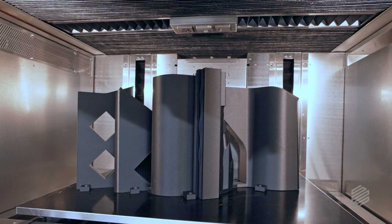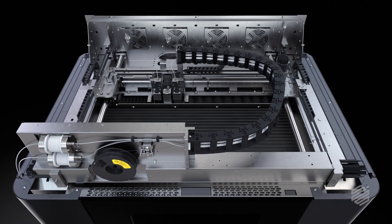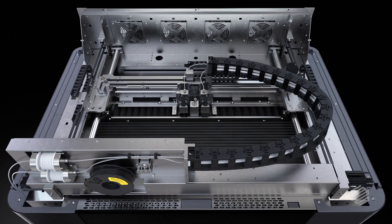The number one request from our customers has been they want to print larger parts. Going bigger is really hard. When you expand things in X, Y, and Z, you encounter all new challenges. By going faster, you need stronger motors. When you have stronger motors, you need a stiffer motion system. That makes the technical challenge exponentially harder.